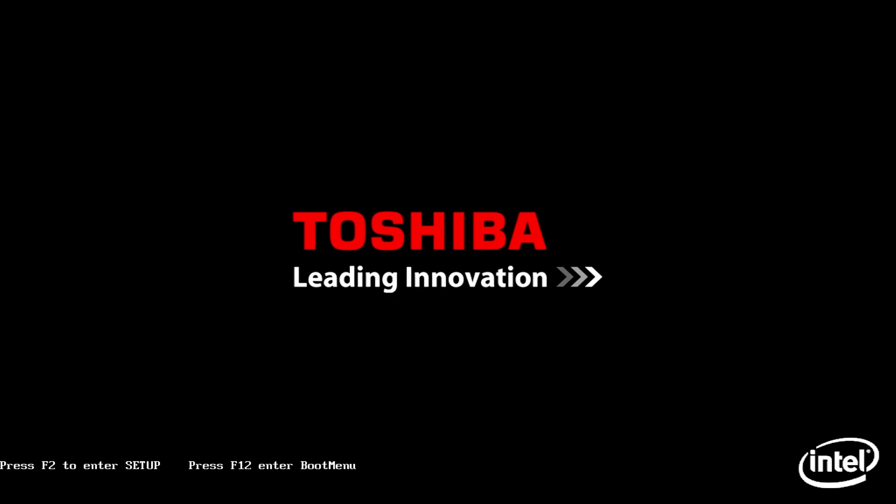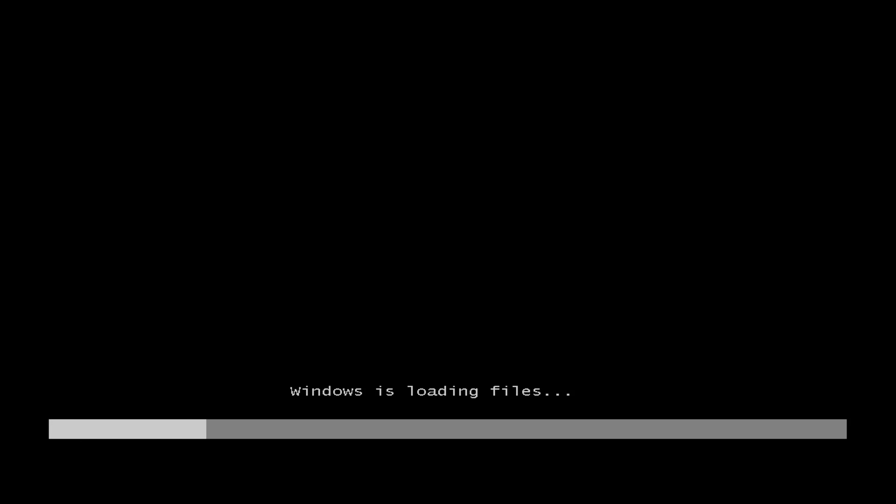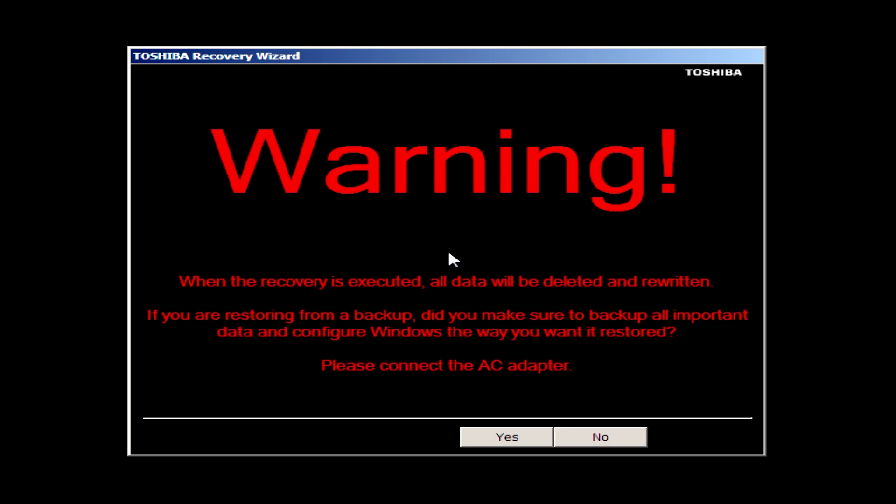To get into the recovery on this computer, it's kind of strange. You have to press the zero key when the system starts up — it kind of feels like you're activating a video game cheat code or something. The recovery partition on this computer is kept on a hidden partition on the hard drive, so you can't see it from Windows. The only way I was able to tell it was even there was because the partition was smaller than it was supposed to be. It boots up a standard Windows 7 recovery environment, and the Toshiba Recovery Wizard is just part of that.